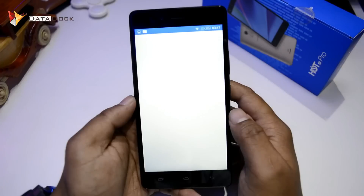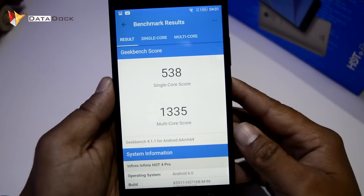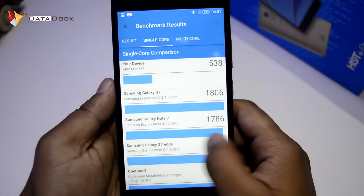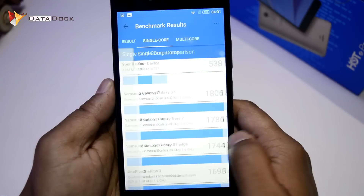Next, we will check Geekbench 4. As you can see, the Geekbench 4 score has come. This device has scored 538 in single-core. In multi-core, it is 1335.